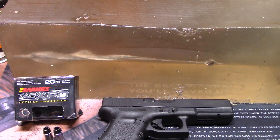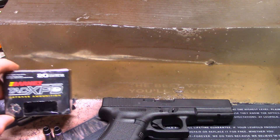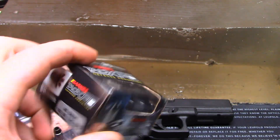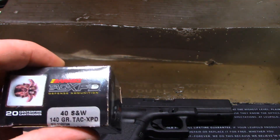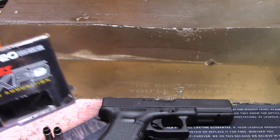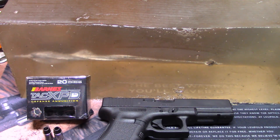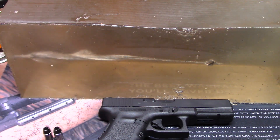Today we're taking a look at the Barnes TAC-XPD defensive ammunition in 40 cal, 140 grain hollow point. Barnes is entering into the world of self-defense pistol ammo. Starting with what they say on the back of the box: Barnes calls this the optimized solution for personal carrying and home defense.